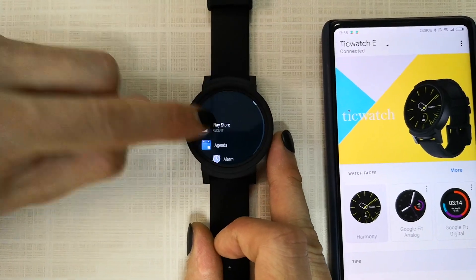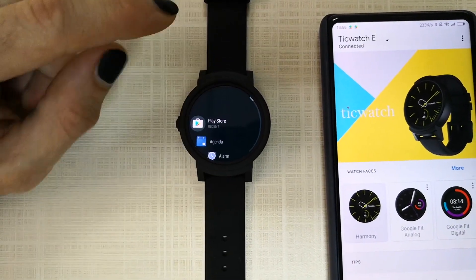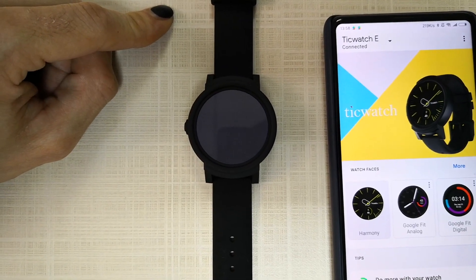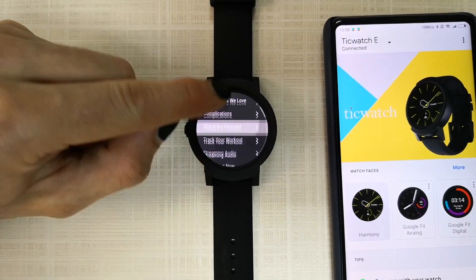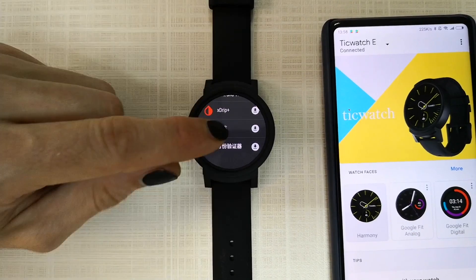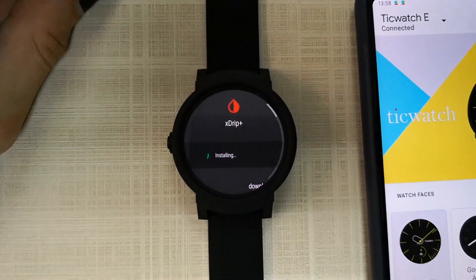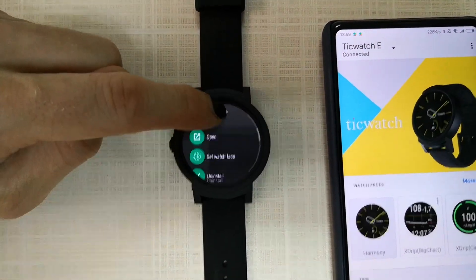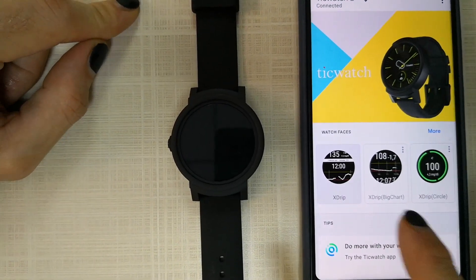Open up the Play Store. If you scroll down you will find xDrip Plus — press install. After this you will see the app is installed and you can set the watch face. You will also see the watch face on your phone.